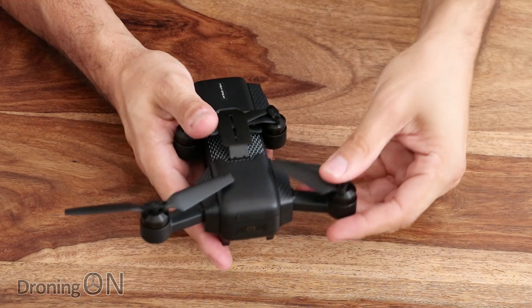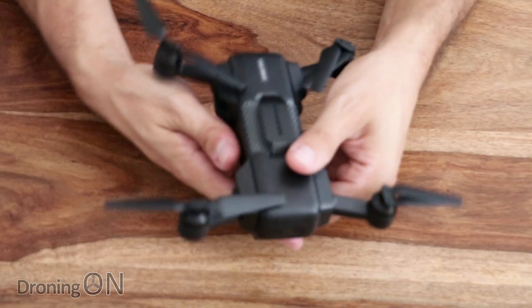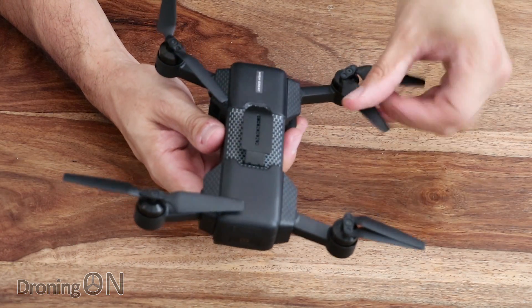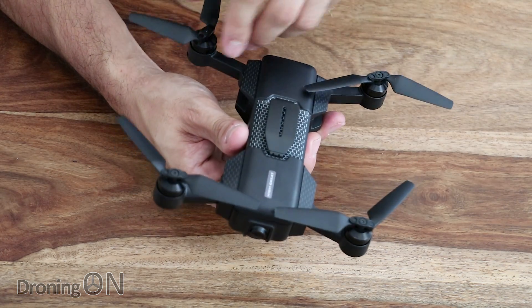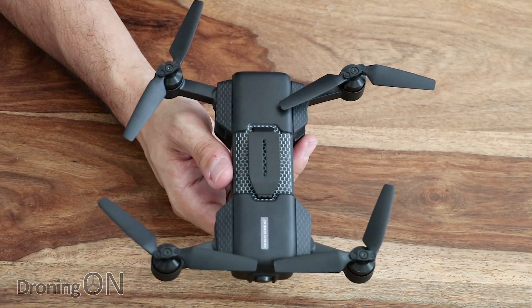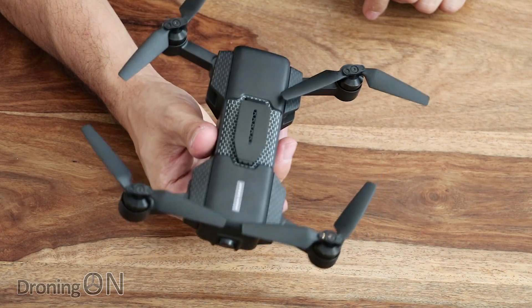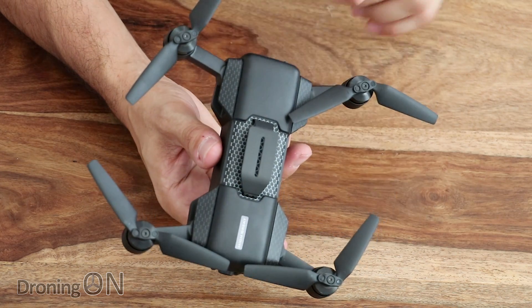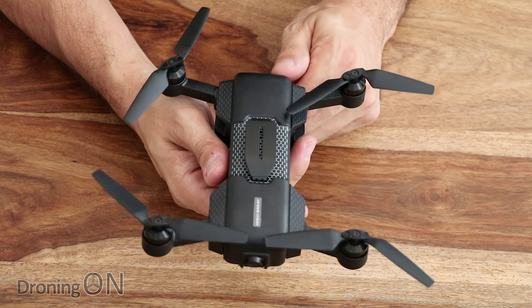We'll unfold all of the arms — they are pretty short arms actually, but because of the clearance with the prop arrangement, they can have some lovely big long blades. Overall, a nice little portable form factor and very lightweight. And what's key about this for some of you in America, perhaps with the FAA regulations, and also in the UK where we may face similar weight limits next year, the weight of this is only 200 grams — super lightweight.